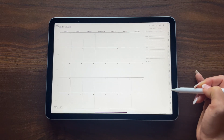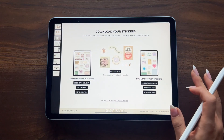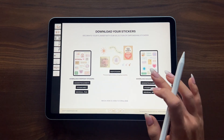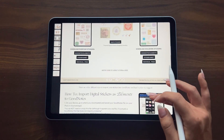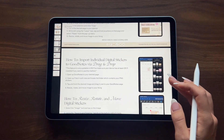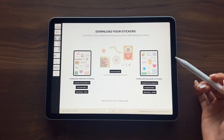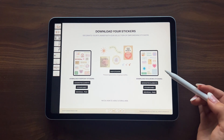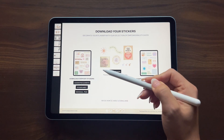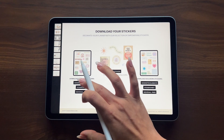Now that we have our digital planner imported into GoodNotes, let's go back to the PDF guide and go to the 'Download Your Stickers' page. From here you'll find all the links to download your stickers to start decorating your planner. We have a separate YouTube video on our channel that walks through all three different ways to import your digital stickers into GoodNotes, but for this video I'll walk you through importing via GoodNotes Elements, which is the number one method we suggest. Your Digital Soul Work Planner already comes with the Everyday Sticker Pack as well as the Soul Work Sticker Pack, and there's a link to our shop where you can find themed digital stickers that drop monthly.